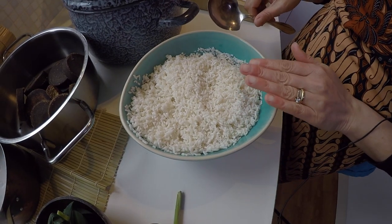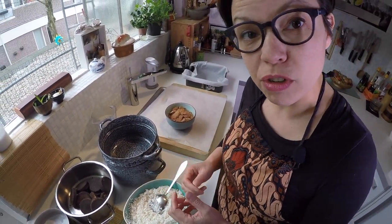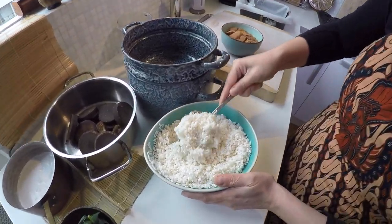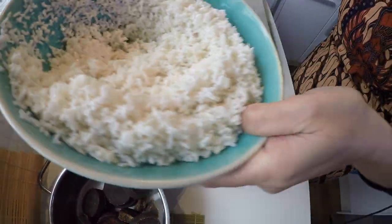This rice has soaked for at least three hours in some water and I've washed it until the water gets translucent, and then your rice is fine. So now I'm gonna add it to the colander of my rice pan. Everything can go in.